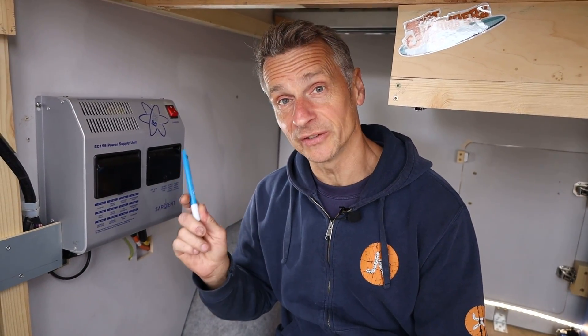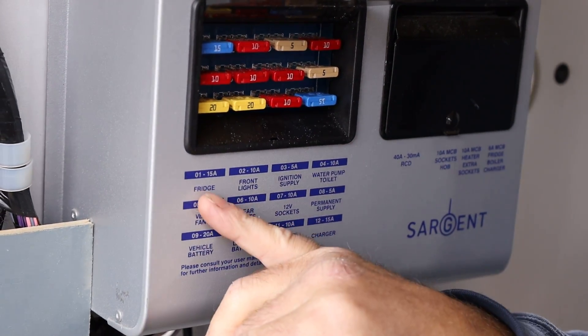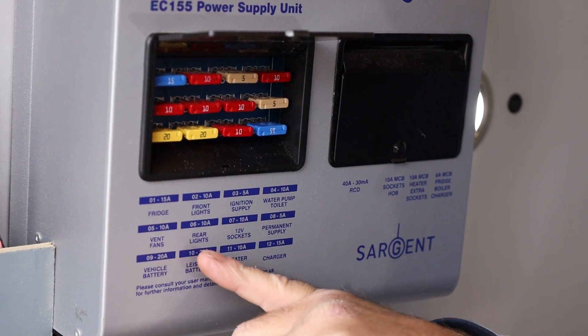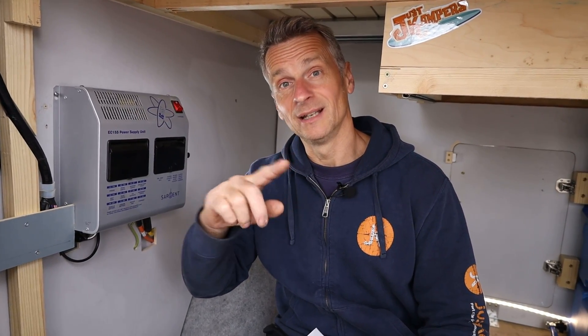Next is the 12 volt side — the big one. We've got our 12 volt power coming up from our leisure battery and vehicle battery to our Sargent control unit. We've then got a load of fuses — these are fused outputs for a fridge, front lights, ignition supply, water pump, fan vents, rear lights, sockets, and a permanent supply for a charger. Those wires come from this unit into the van, and from there we make up a loom for running to our lights, our fan, and so forth.